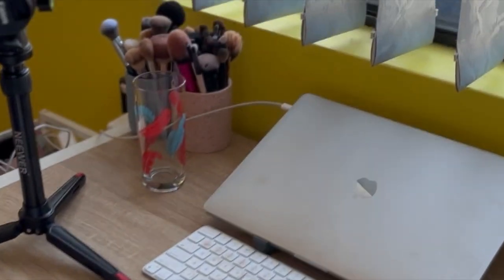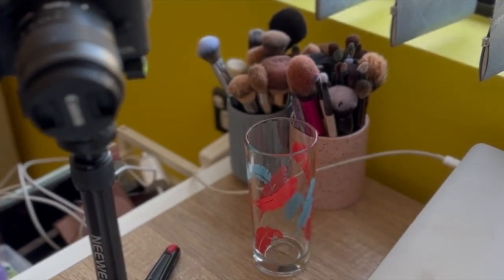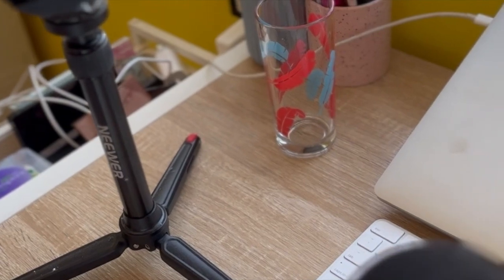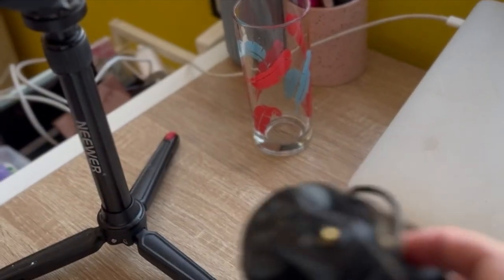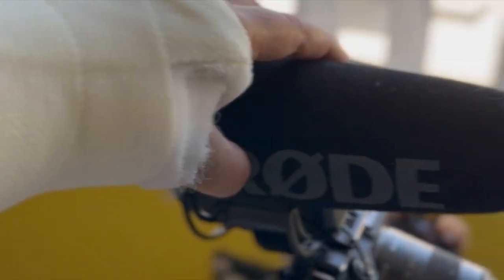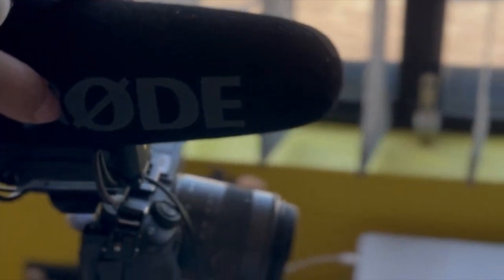I do have a microphone that I like to use on top of my camera, which is just this Rode — the pro one, which I can link in the description below. I just pretty much mount that on top of my camera like so — excuse my broken wrist — and it clips in.